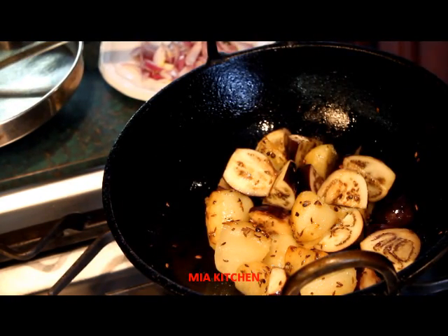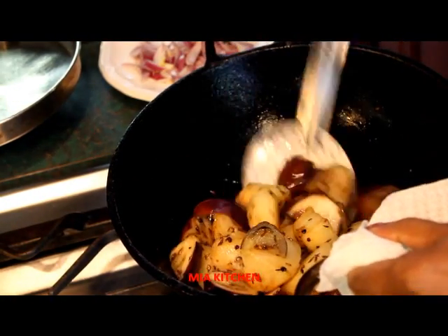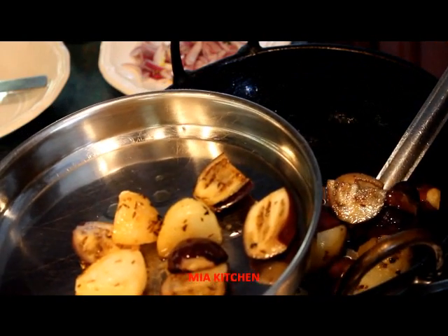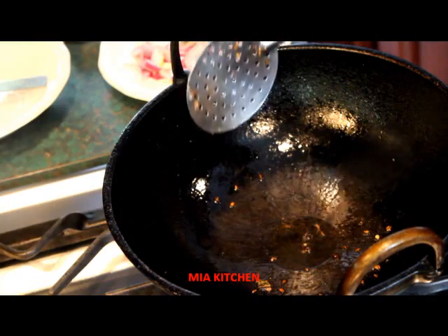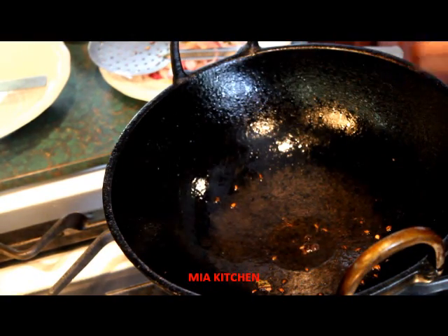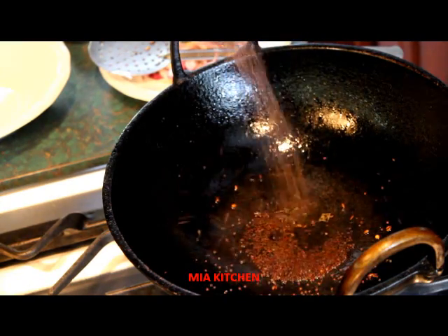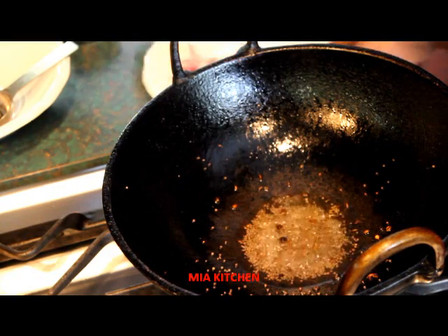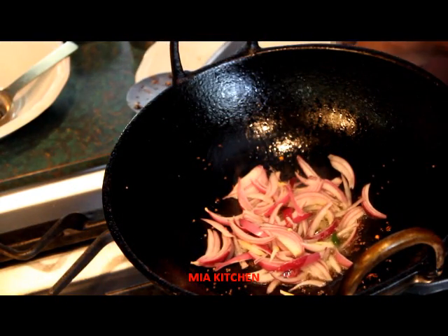This is the main dish of the pan. We have to put the gravy on the gravy. Put it on the end of the gravy. Now we will put the seeds in and add them.